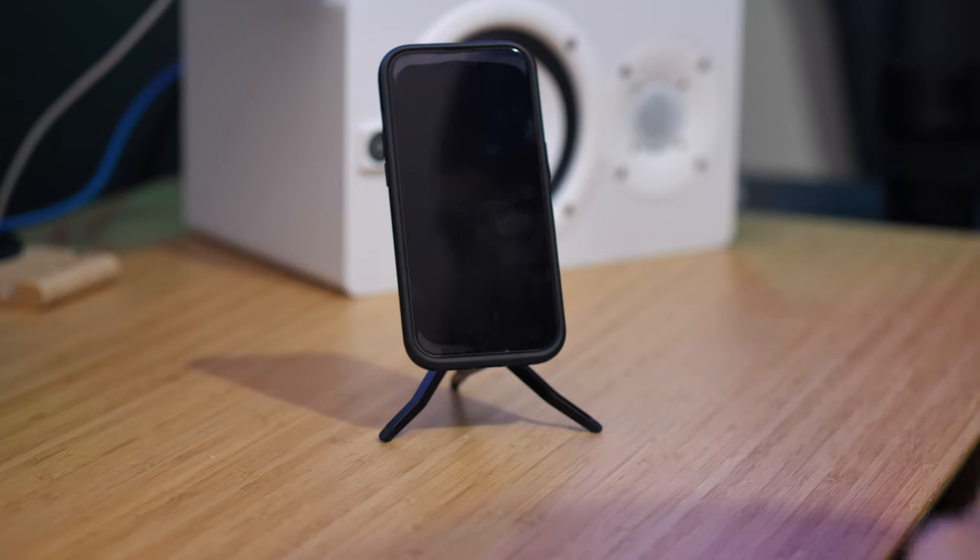Hey, NerdSync here. In this video, let's have a look at the Peak Design mobile tripod, which I received just a few weeks ago from my wife as a birthday present. Thank you so much. We're going to look at: is this tripod any good? Is it worth the price and what kind of features does it have? Let's get into it right now.